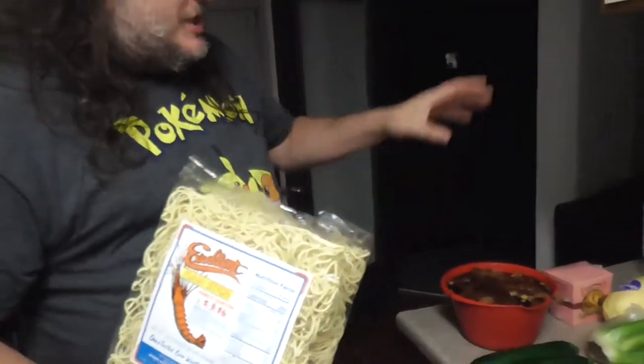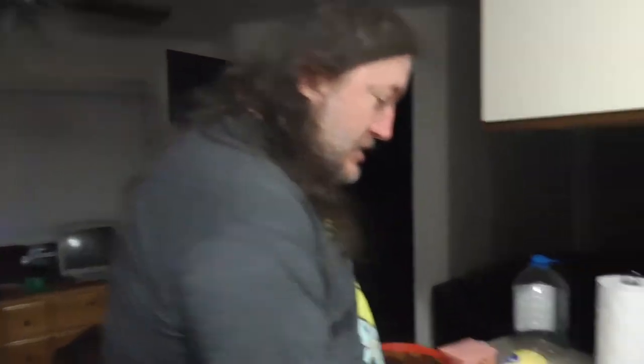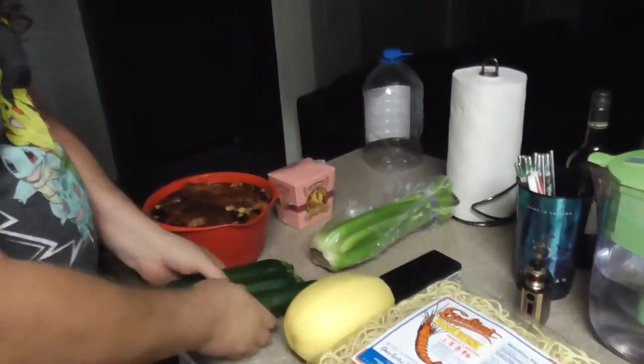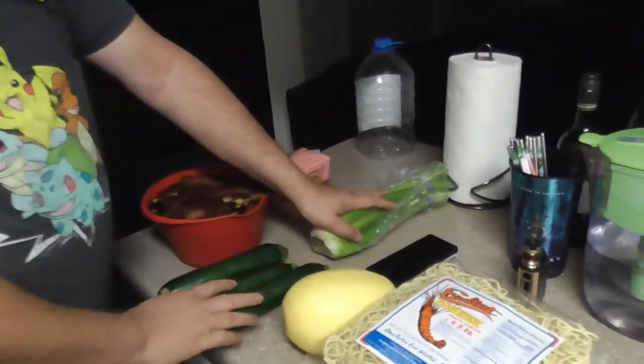We're also going to be making chow mein. Chow mein consists of noodles and vegetables, or meats, or meat and vegetables — anything can go into a chow mein. We have a spaghetti squash, three zucchinis, and celery, and that's all going into our vegetable chow mein.